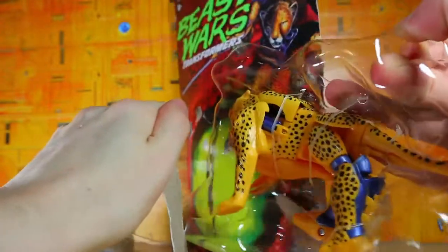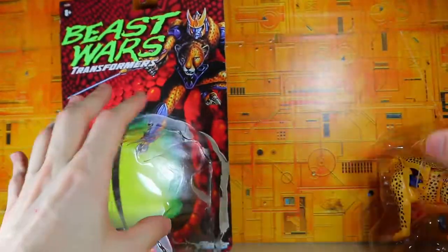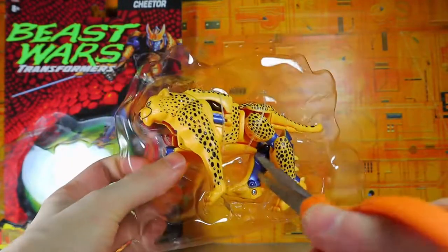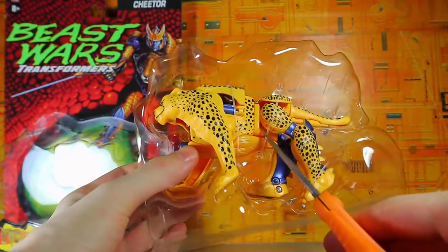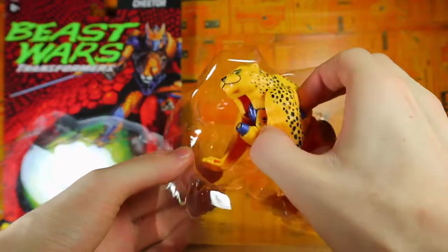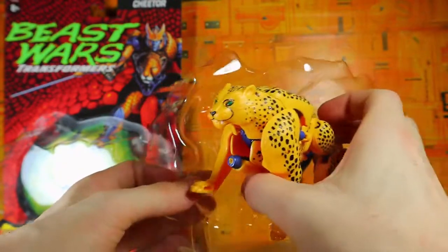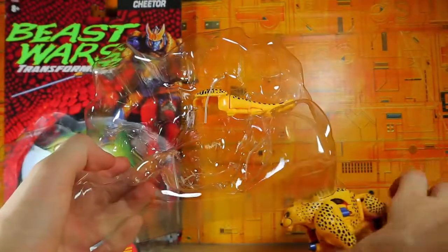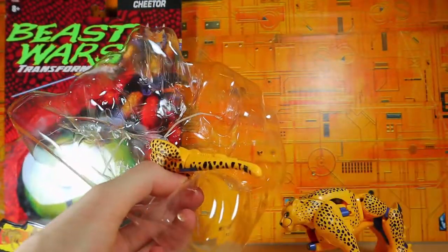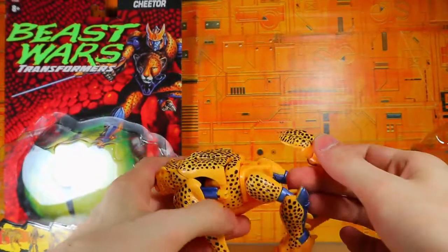There we go — we've got that white sheet of paper that I'm just going to leave in there, and there is Cheetor himself. Let's go ahead and take him out of his plastic ties — there's one, there's two, there is three. And already this is feeling like something from the 90s. The gun didn't really stay attached, that's kind of weird. It's got its own strand, so let's go ahead and take that out. There's his little gun.